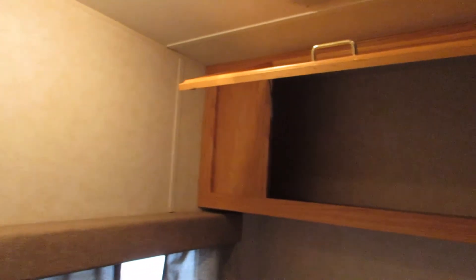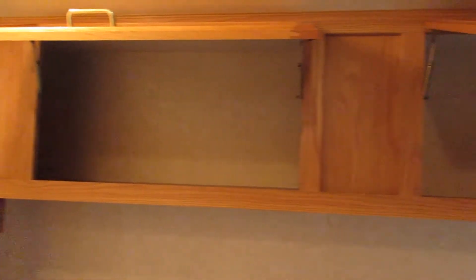Stepping away for the video camera, we take a look at your bedroom back here. You've got storage up by your head for phones or anything like that, storage above you as well, and then there is a TV mount on the side wall.